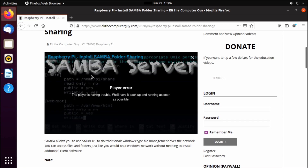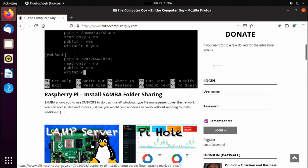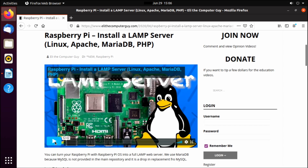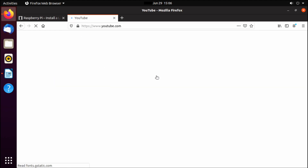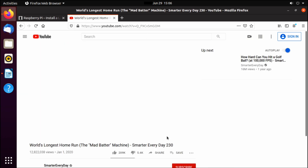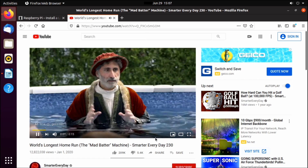I tried playing videos and ran into some issues — Vimeo in particular is not working on the Raspberry Pi. But I do want to show you that if you go over to YouTube, you can watch videos at up to about 480p. If you go above 480p, everything starts bogging down and you run into issues. But at 480p or less, videos actually seem to run pretty decently.